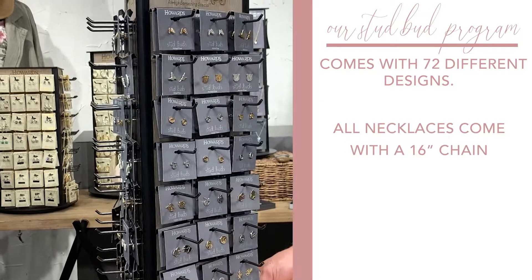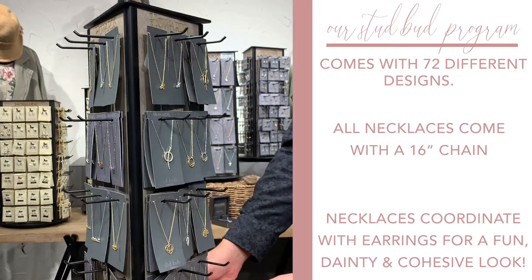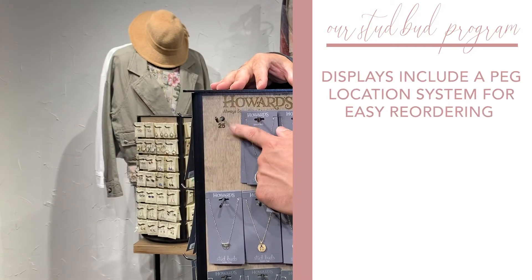All necklaces come with a 16 inch chain and coordinate with the earrings for a fun, dainty, and cohesive look.